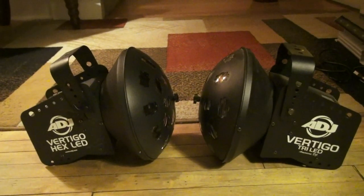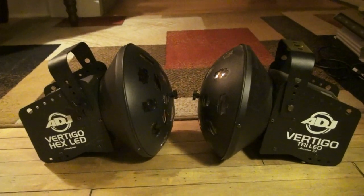Hey guys, what's up? I had a question a while back. Someone was asking me: what is the difference between the 80J Vertigo Tri-LED and the 80J Vertigo Hex LED? Well, they look exactly the same. If you look at them, they don't look any different until you turn them on.